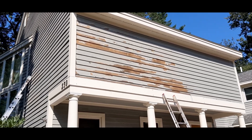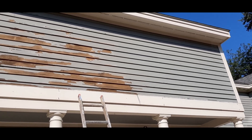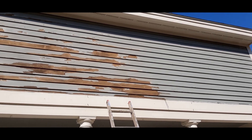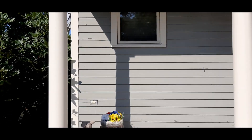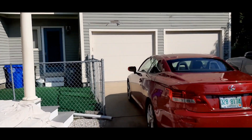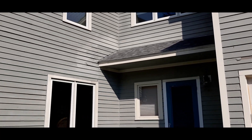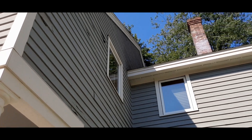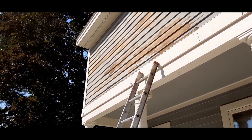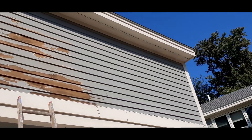As you can see, the paint is failing everywhere. Even up here where it doesn't look that bad, as soon as you put a scraper to it it's peeling off in sheets like paper. Even areas that look okay from the ground have a lot of failed paint. The worst of it is in this corner, which I'll get to tomorrow or Monday. After today I should have another day of prep work, plus some rot to repair — so two or three more days before I actually start painting.